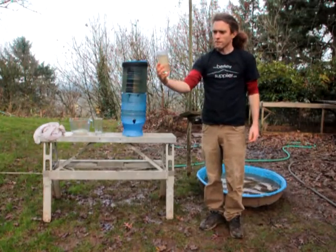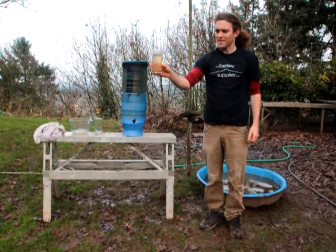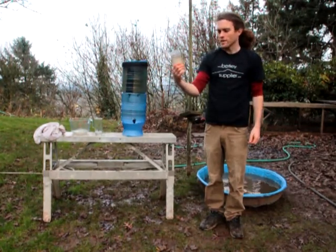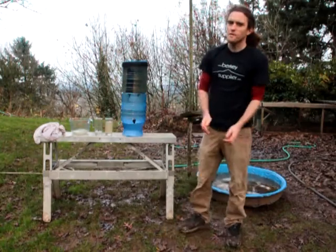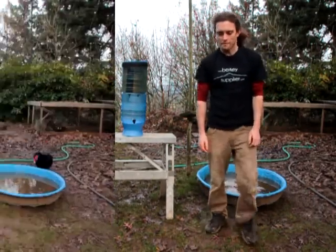So as you can see, it's pretty funky water. The ducks use this water to get clean, so you can imagine how much rubbish there is. We'll let this filter through and then we'll see how it does. We'll check back in a bit.